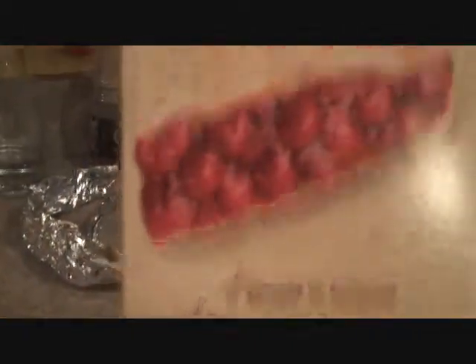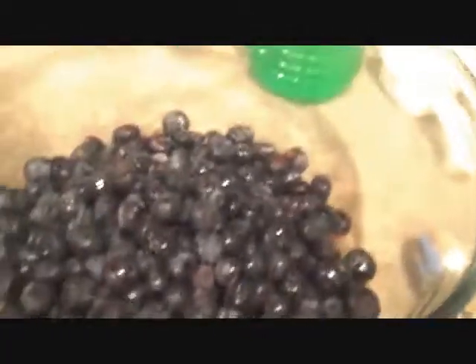Let's go ahead and get started. First thing we're going to need for this recipe are two pie shells — they're nine inch, simple to prepare and they bake quickly. We're using two pie shells, one for the bottom, and I think I'm going to go ahead and poke a few holes in there. And then what we'll need is five cups of blueberries.